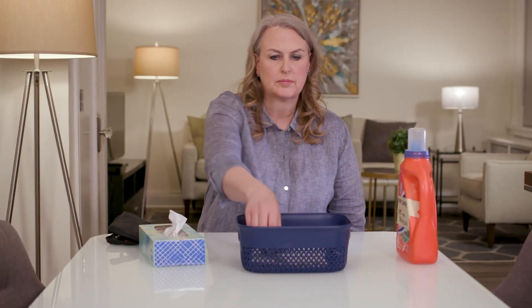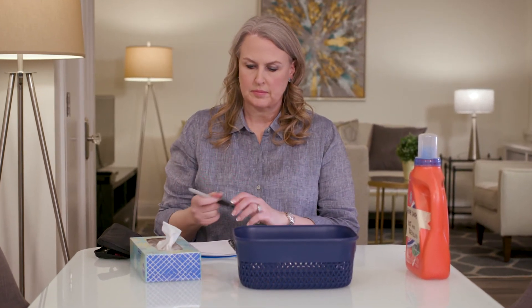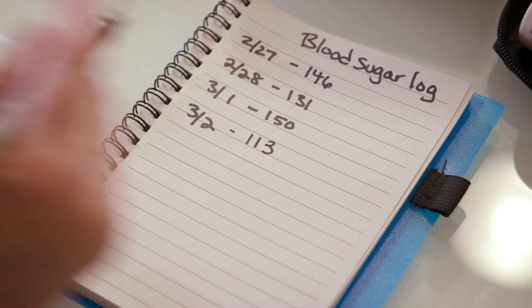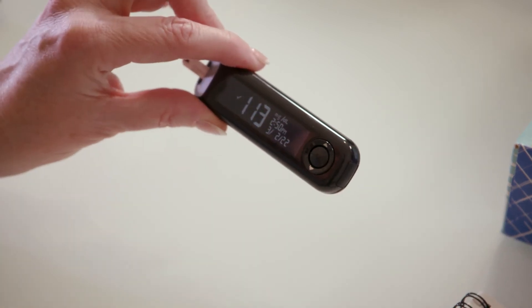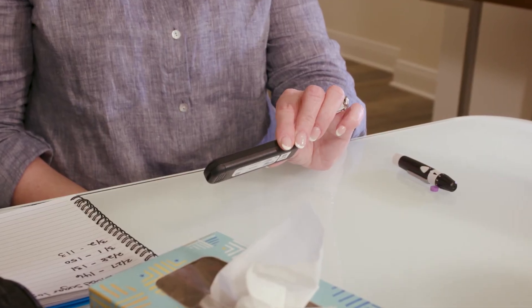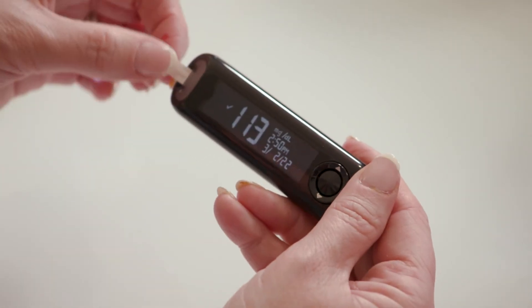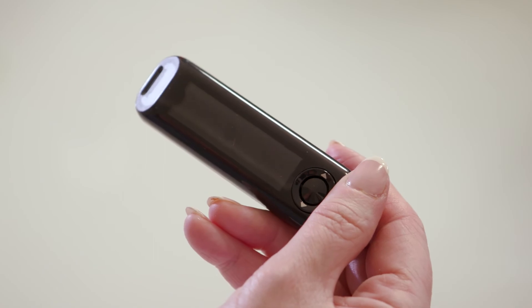Once you know your blood sugar level, record it in your log before taking out the test strip. Make sure your meter is right side up when you read it. The result will stay on the meter screen until you remove the test strip or for three minutes. To remove the test strip from the meter, pull it firmly out and throw it away in the trash.